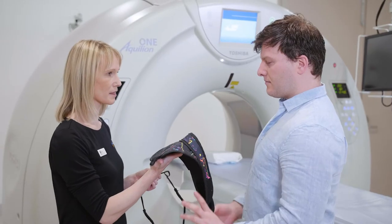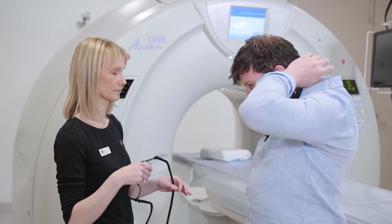At Victoria House we have a really close working relationship with the team at Canon, and we've worked extremely closely to install the scanner, maintain the scanner, manage the applications, and support the moving of the scanner to a new site.